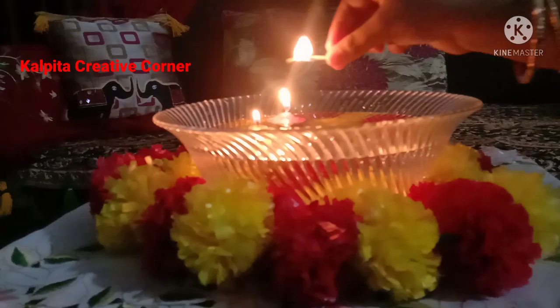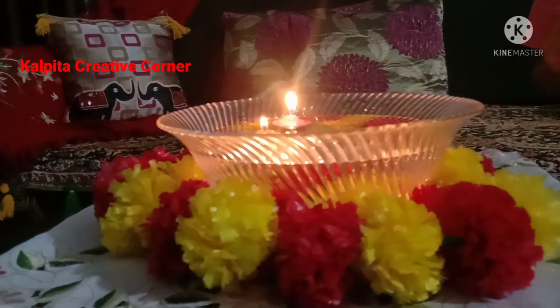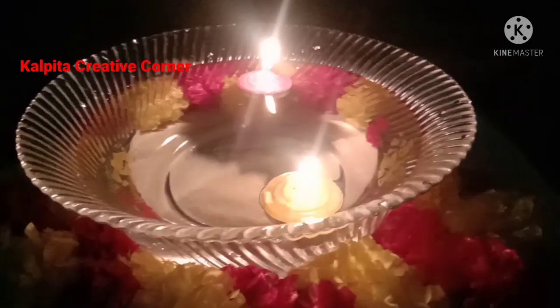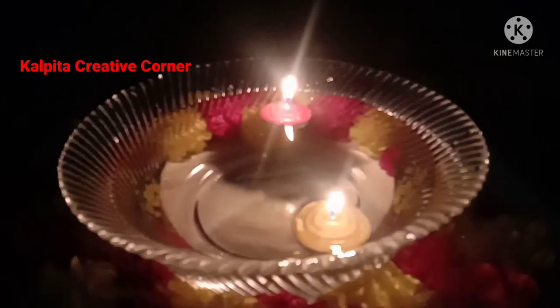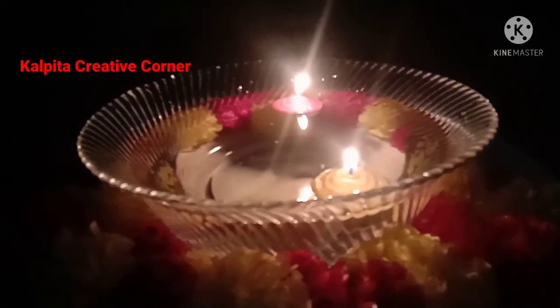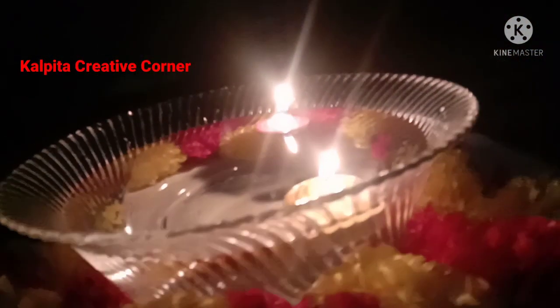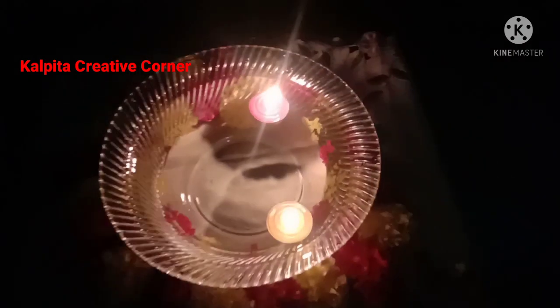Hello friends, I hope you get a new floating candle for this day. If you don't have floating candles, I hope you can see this video and I hope you have a new floating candle. I hope you can create a new living room today.